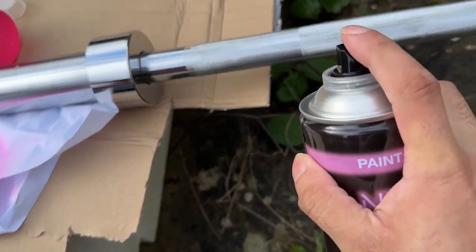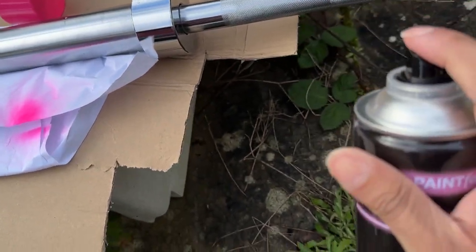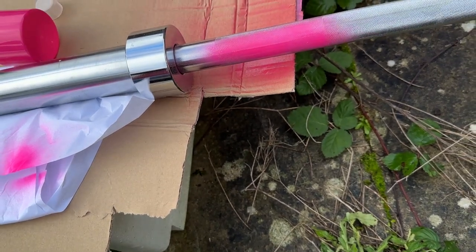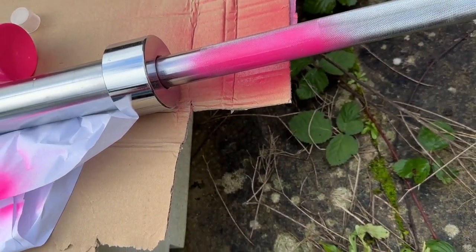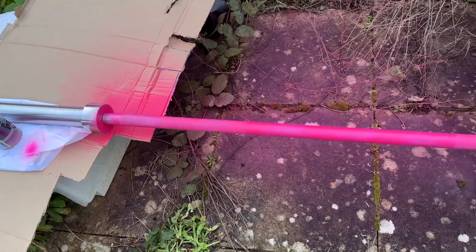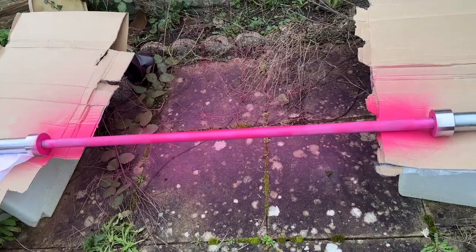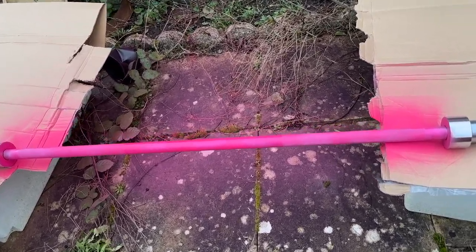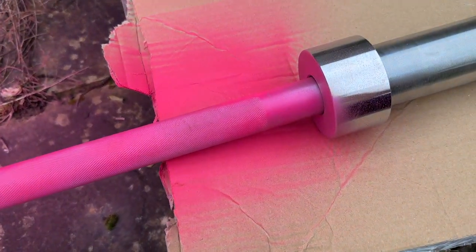Let's just see how it turns out at about that distance. It's not bad actually — I'll do the rest of it. I've just done the middle bit and it is very neon pink. I kind of like it. The only issue is: is it gonna peel off?